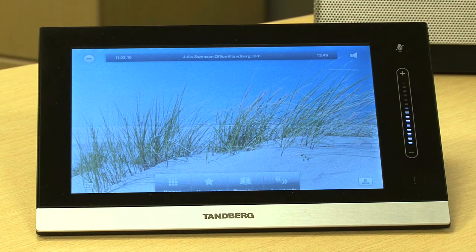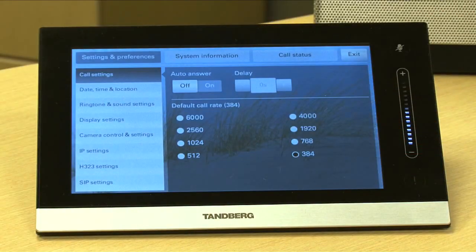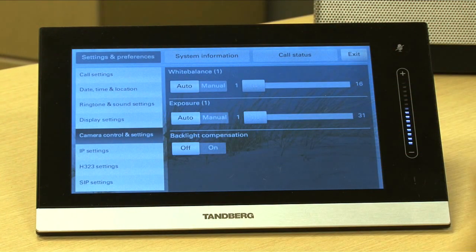As you're looking through some of the settings, there's a new feature. You go into the settings and scroll down to camera control and settings — the backlight compensation. If you turn that on, you'll notice the screen lighten up and it's actually compensating for my background. Now you're ready to use the system.